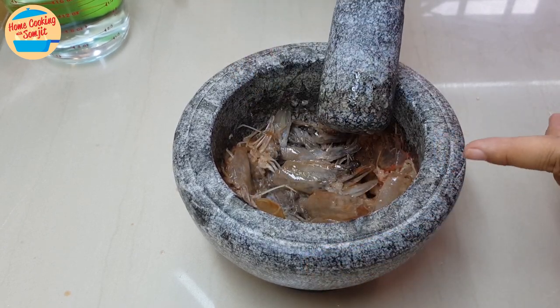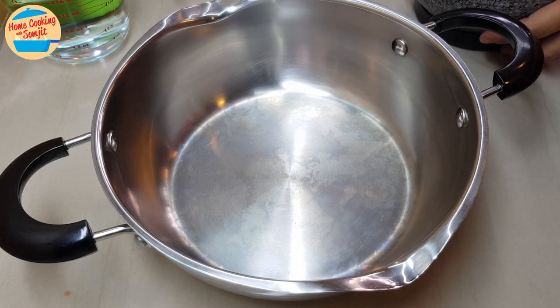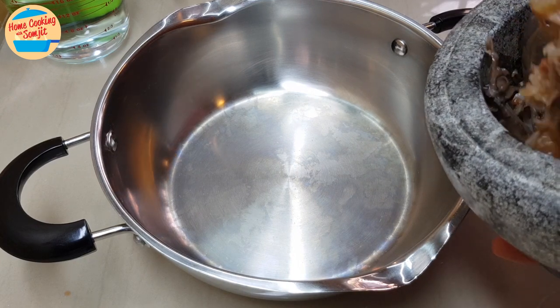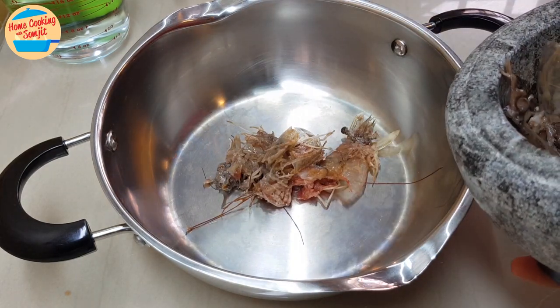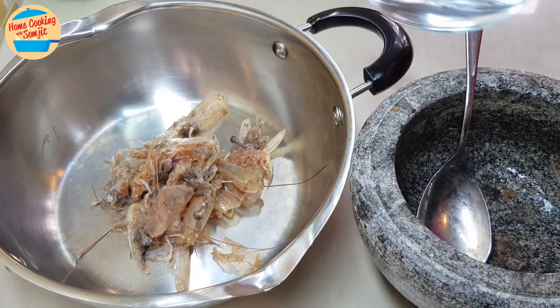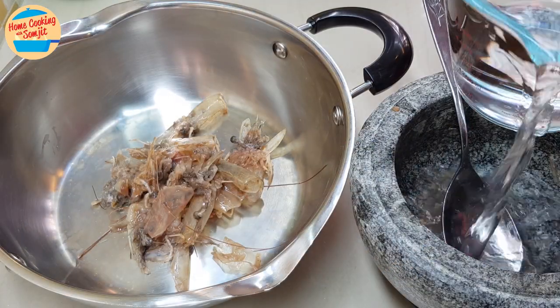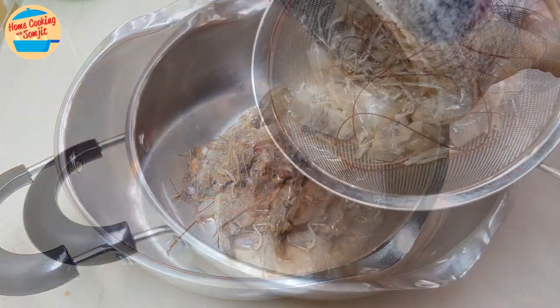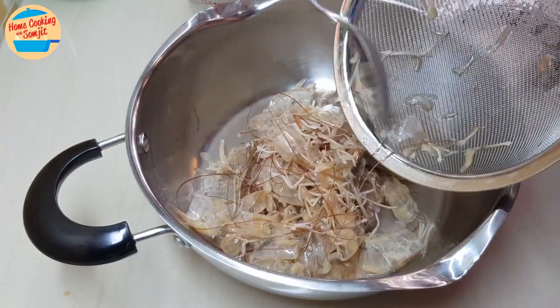Alright, this is enough. Now we are going to move on to the next step: cooking. In a small pot, add in all the smashed prawns' heads. To get the maximum prawns flavour, use some water to wash down the prawns' juice, add any shells stuck in the mortar, and add in the prawn shells from the strainer as well.